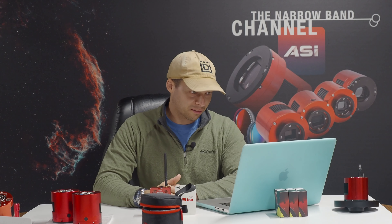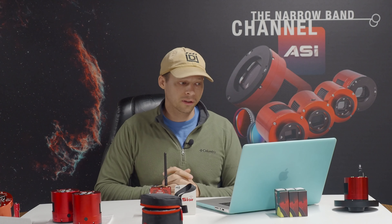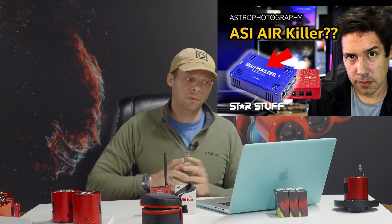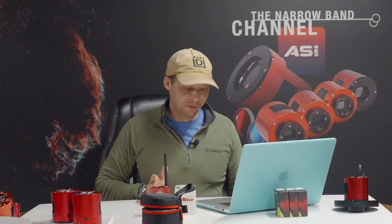Are there alternatives to the ASI Air? This is actually a response video, a little bit, to Dylan O'Donnell's video about basically a product that QHY has been making for actually a long time. He thought that this was something new — it's actually not something new — but let's get into it here and address a couple of things.